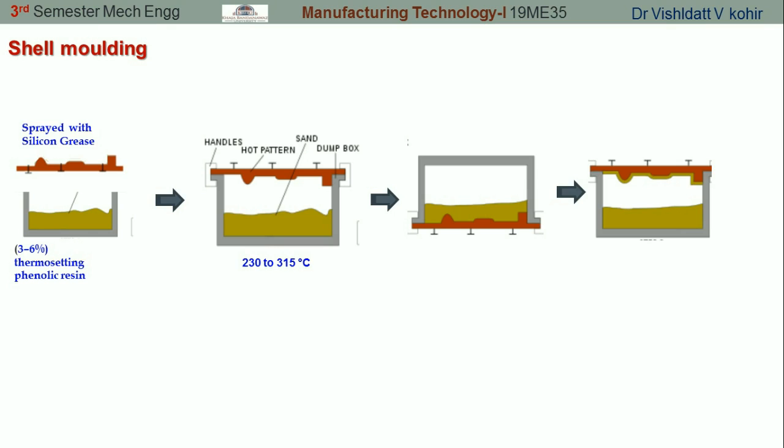Basically there are two ways of preparation of the shells. The one we discussed here is the dump box method. The other method is the blow type method, wherein the sand is blown onto the heated pattern.